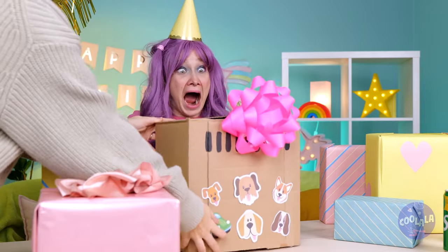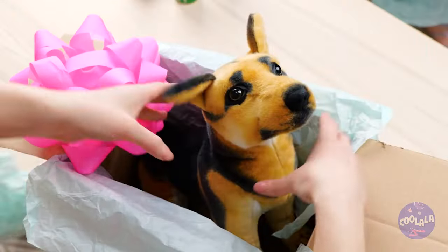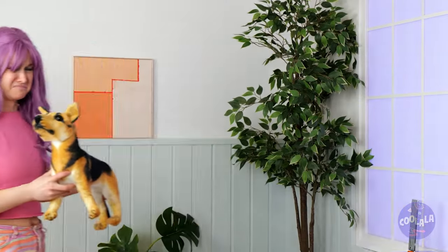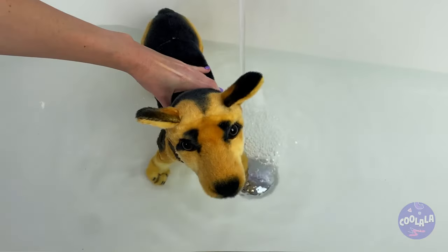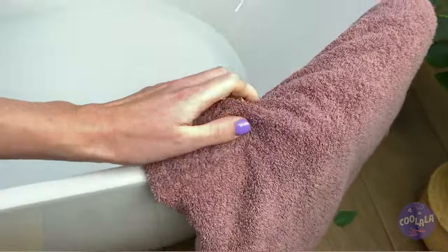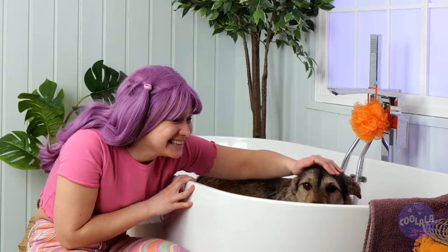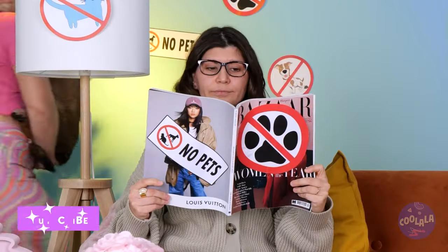Happy birthday! Look, this one's got air holes. It's a puppy! A toy puppy — kind of a misleading box. Well, we can still play with it. Let's give it a bath. Sweet Jiminy Crickets, your love made it a real dog! Thank you, Blue Fairy, wherever you are. Maybe we should wait before we break it to Mom.